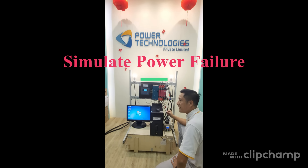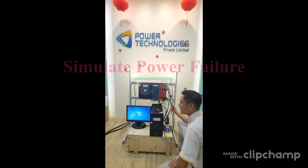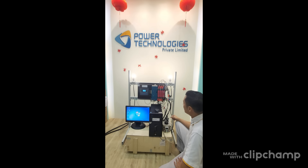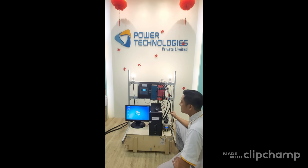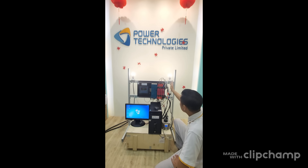Now we will simulate a full power failure to see if there is any issue with the transfer switch and the load. The whole system is very stable — there is no interruption to the PC or the line itself.